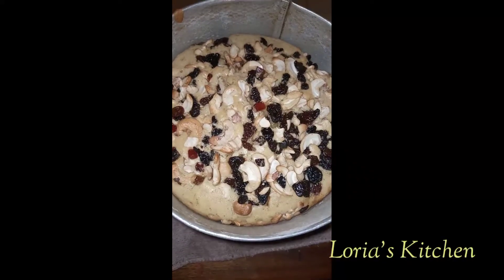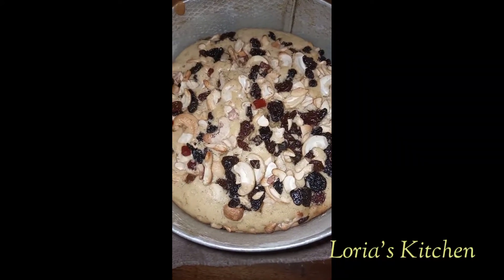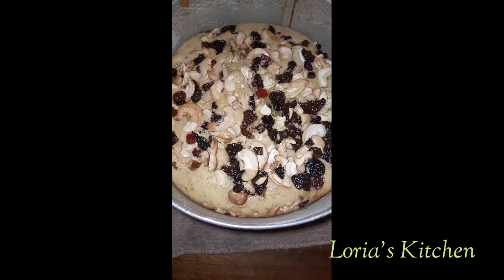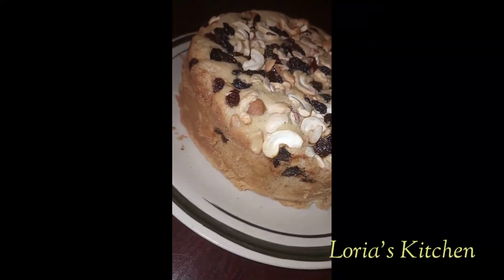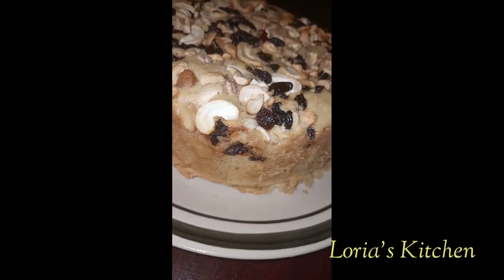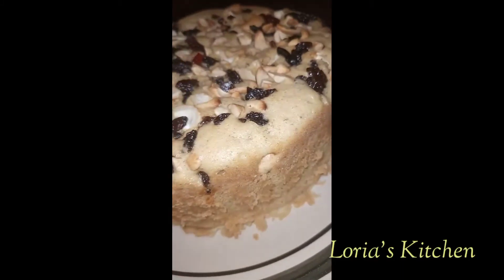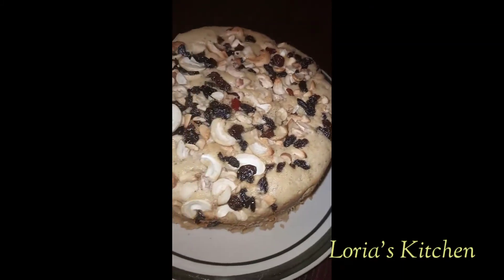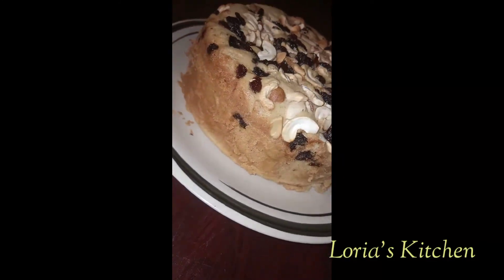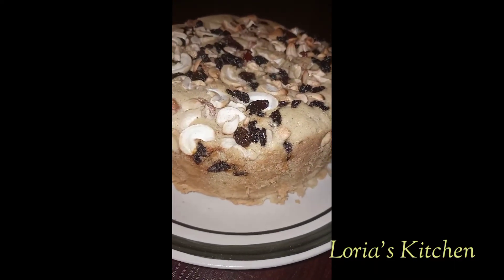After 45 minutes our cake is ready — oh my god, I feel like eating it already! Wow, the cake is so lovely. Thanks guys for your patience and your time. Please, if you haven't subscribed to my channel, I'm on my knees — please subscribe and share with your friends. Tell them to subscribe too. Thank you, I love you all.